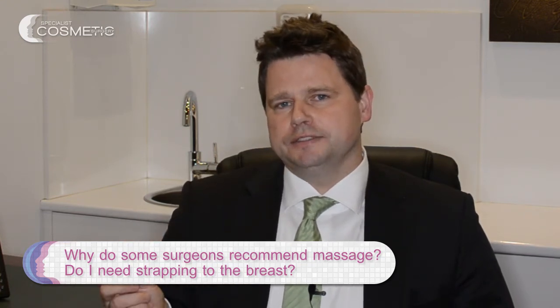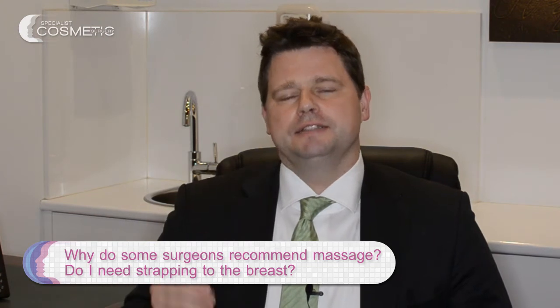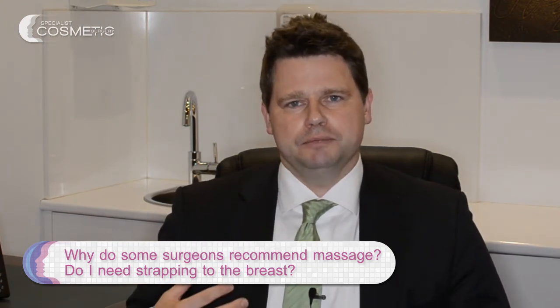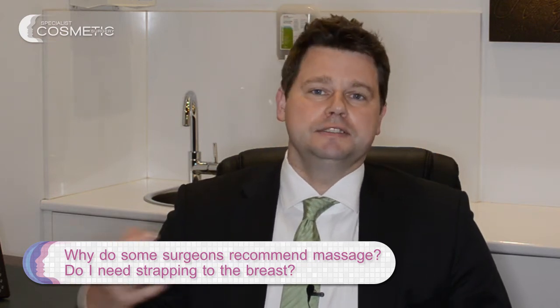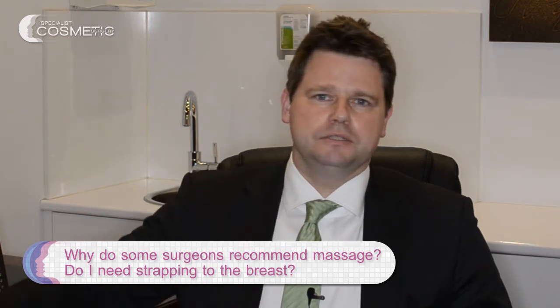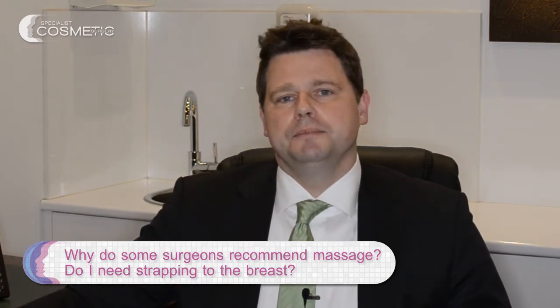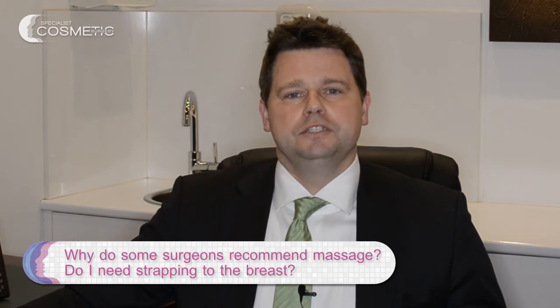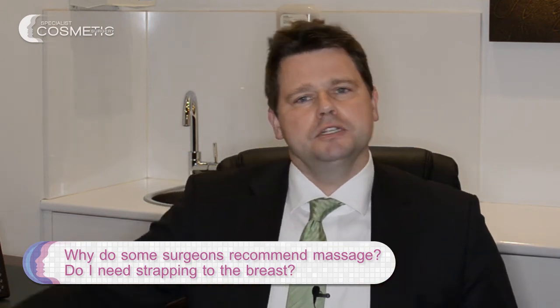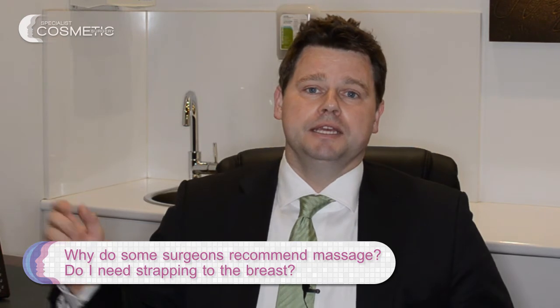Even in the first two weeks, because polyurethane implants are fairly rough, they tend not to move. You've got an implant that's going to stay in one position. Once the tissue has grown into the implant, it's not going to move — so you don't need massage and you don't need strapping.